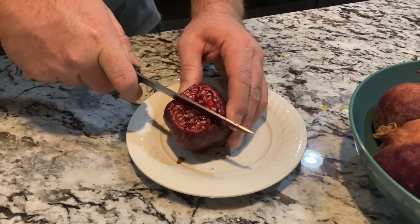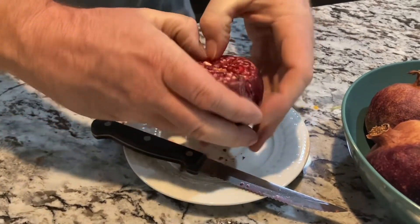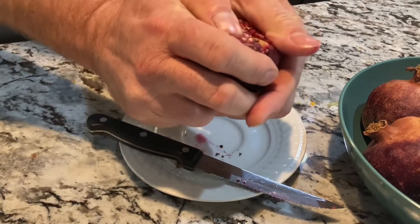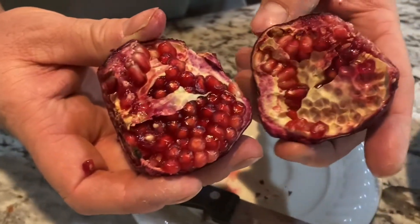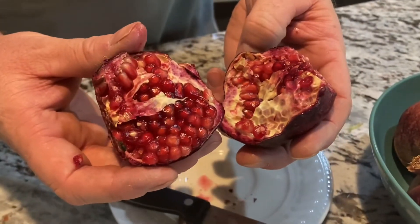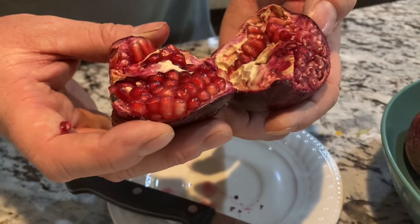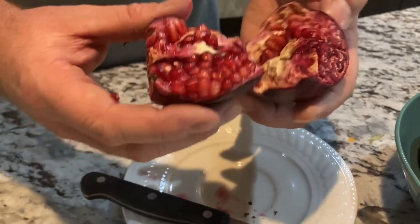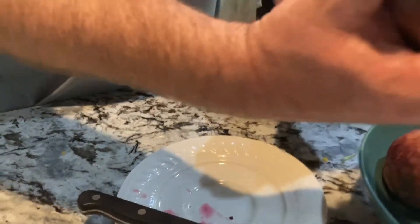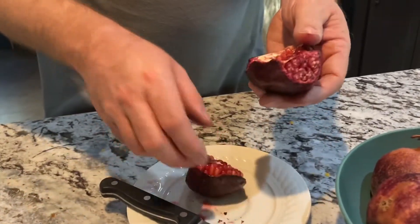We're opening one of these off the tree here, just to show you how dark and how well they turned out this year. As you can see, these turned out way better than last year — really nice dark color, and they're actually very sweet this year. I think it was the cool weather and also leaving these pomegranates on the tree longer. I noticed when I was pulling them off they would just fall right off, so they shouldn't be difficult to pull when they're ready. That's another indicator that they're ready.